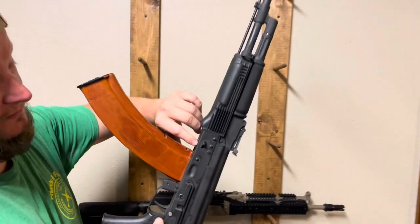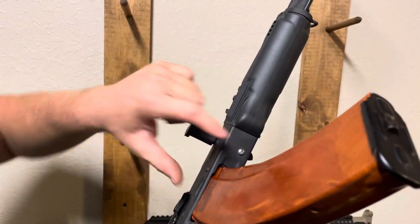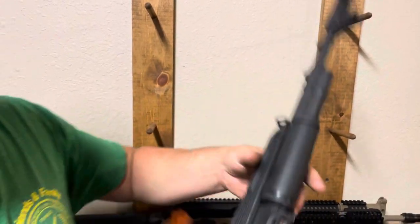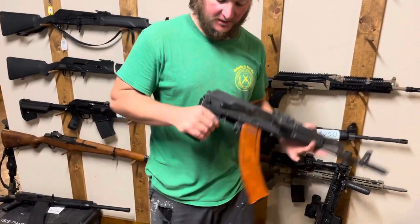We also have to cut the front of the gun for a latch, and we also have to drill through the receiver and through the trunnion for the retaining pin for that latch. But nevertheless, when you're done with the gun, you get a pretty sweet side-folding gun.